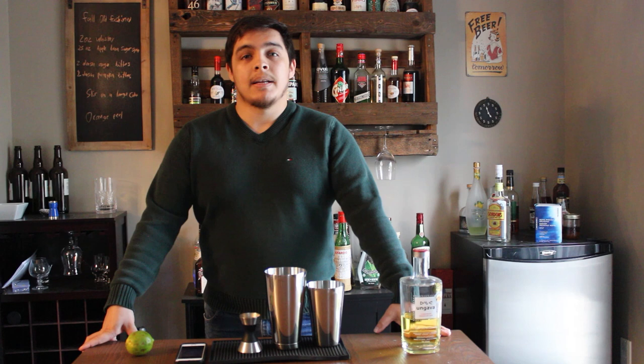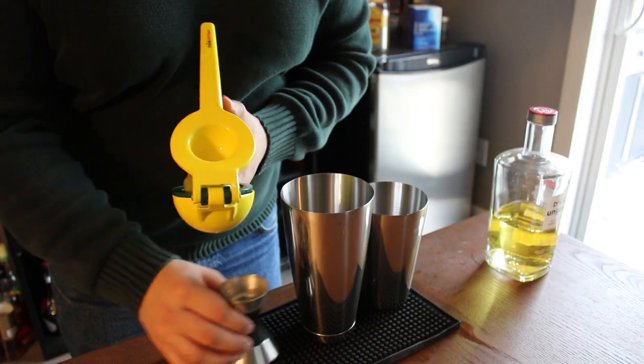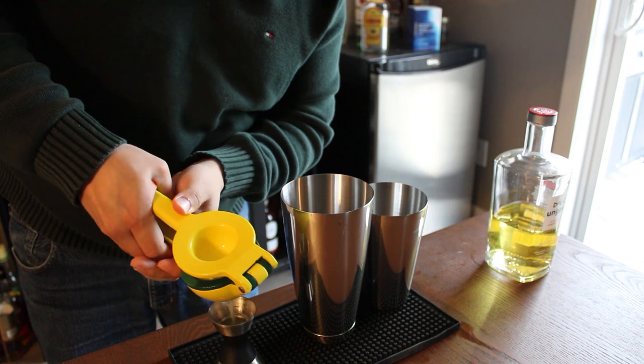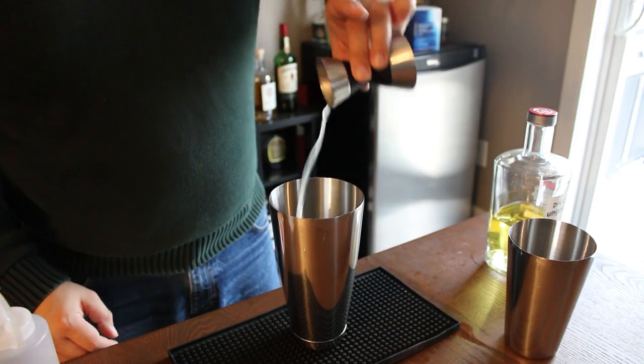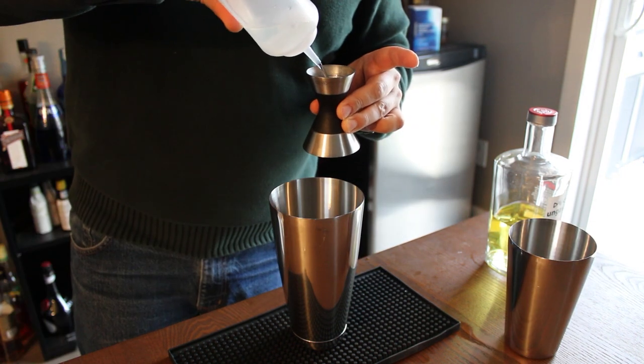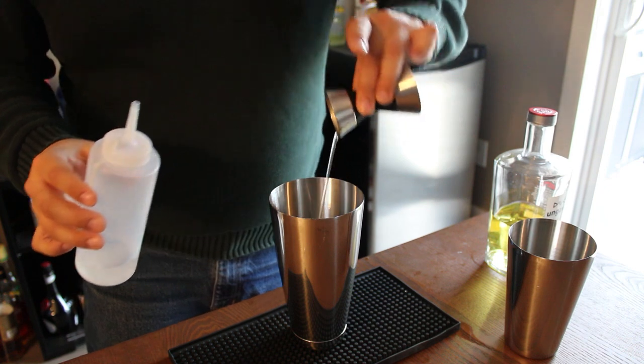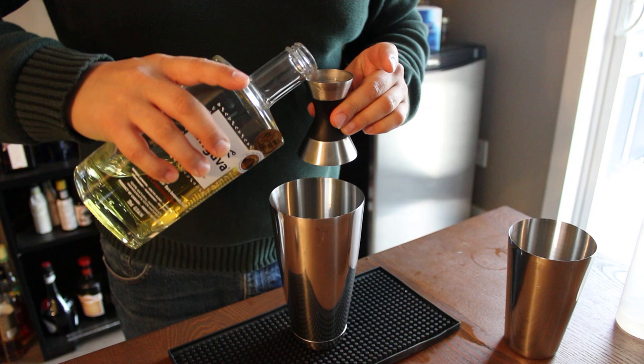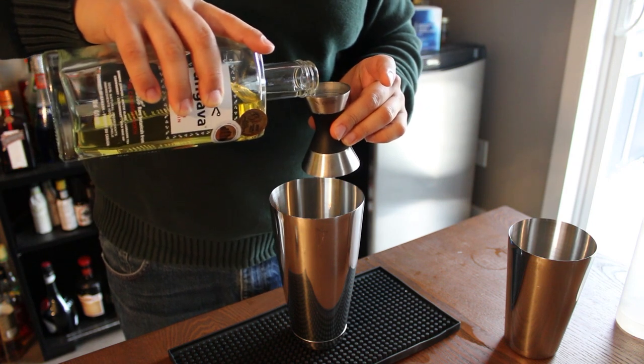Let's start mixing this drink. The first thing I want to get in my shaker is half an ounce of freshly squeezed lime juice. Followed by that, we're going to do half an ounce of simple syrup. And then next, we're going to do two and a half ounces of gin.